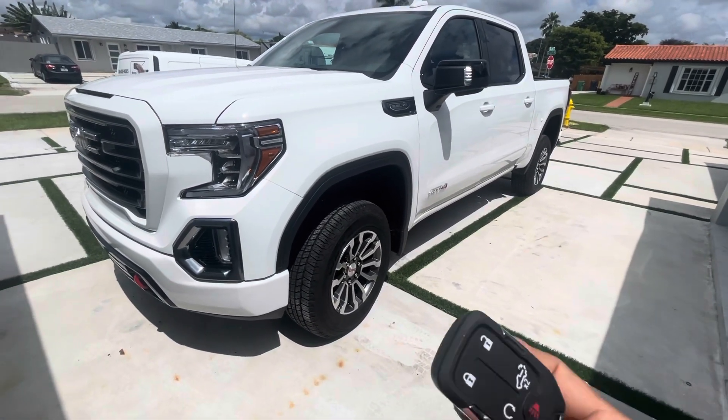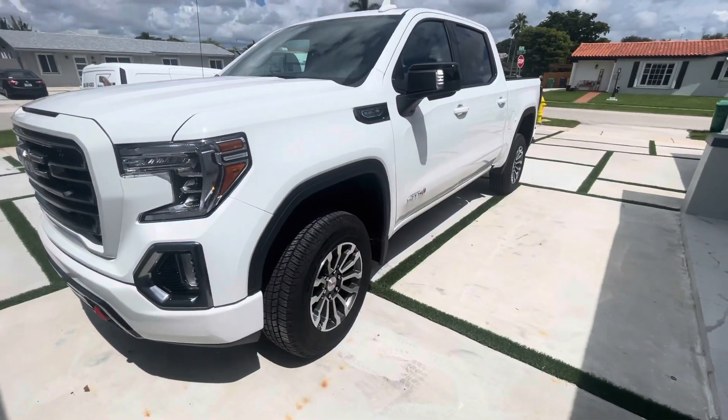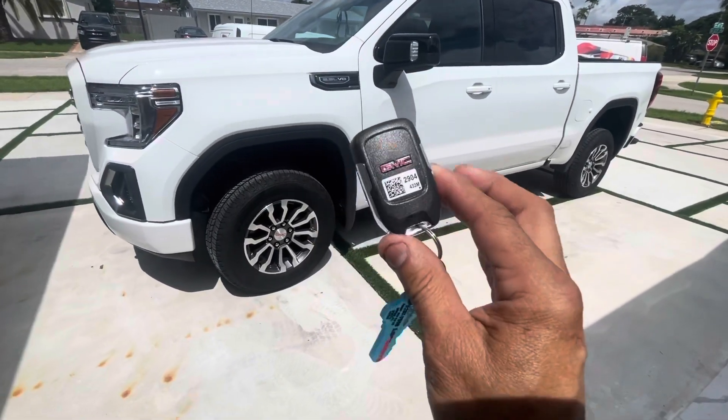So we added the shock sensor to it. Basically, it's an add-on to the factory alarm system, and the idea is for you not to have to carry another remote control around, which I don't blame you.